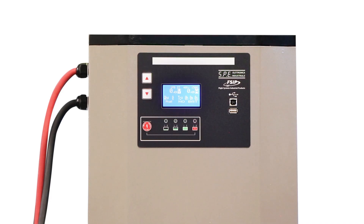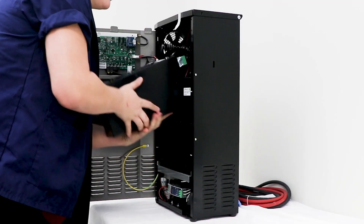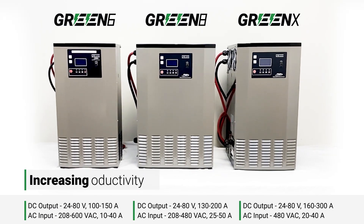The Green 3-phase input unit's dependable modular design ensures continuous charging, even if one of the modules stops working, eliminating downtime and increasing productivity.